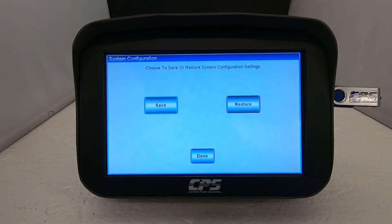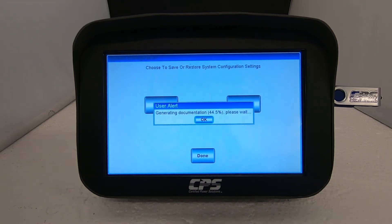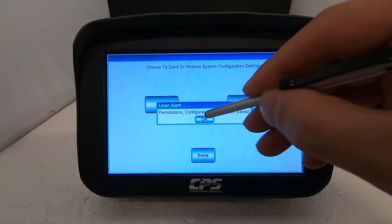User alert messages will keep track of the saving progress. Once they all reach 100%, a message will pop up saying 'permission configuration calibration saved.' Hit ok then hit done.